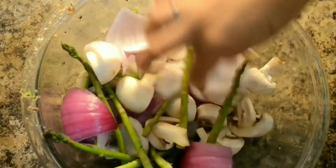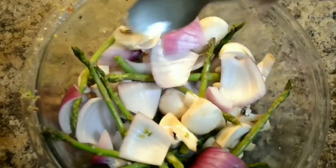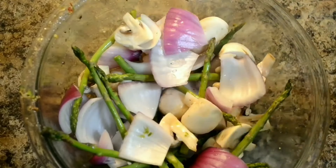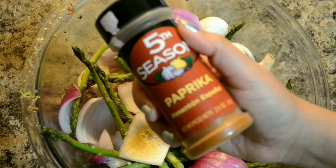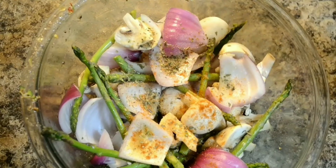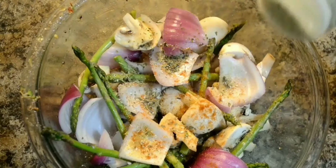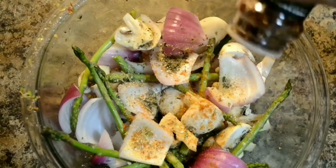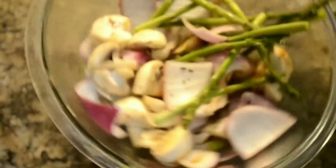Now it's time for another batch of vegetables. In the same bowl I have taken some onions, asparagus, and mushrooms. I'm repeating the entire marination process exactly the way I did for the first batch. The reason I'm making two different marination bowls is that the baking times are completely different — mushrooms, onions, and asparagus will take hardly five to seven minutes, whereas potatoes, carrots, and broccoli will take much longer. So it's always better to make different marination bowls depending on baking time. Our marination is done, let's keep this aside as well.